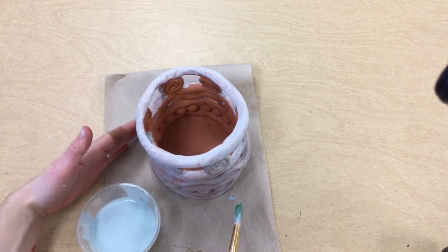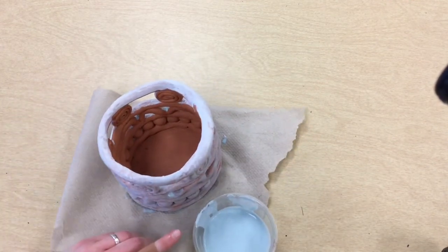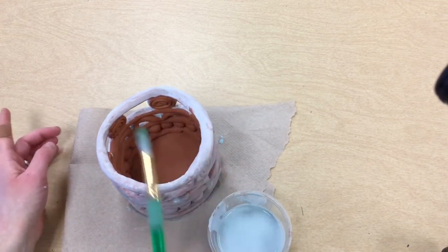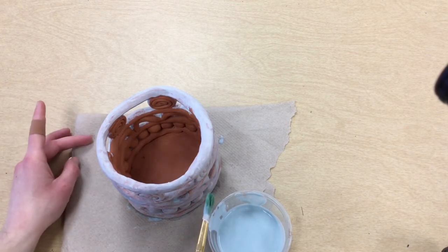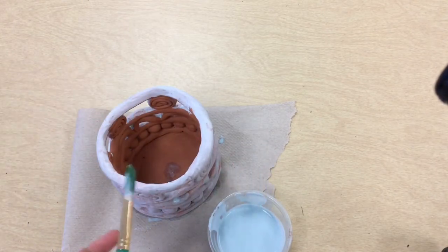Once I've finished the outside, I also want to paint the inside of my coil pot as well. That includes all the way down at the bottom — that pancake — and all of my details.